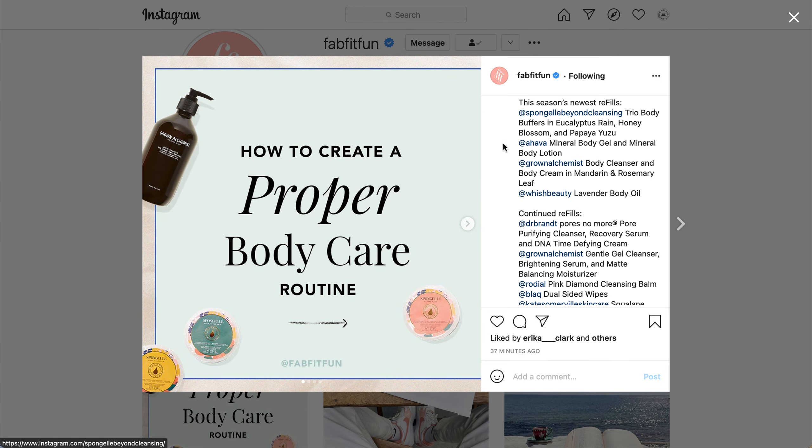I'm going to go through the newest products first, and then let you know when I move on to the continuing ones — so if you're already a member and aware of those products, you can exit the video at that point. The first new product is the Spongelase trio.